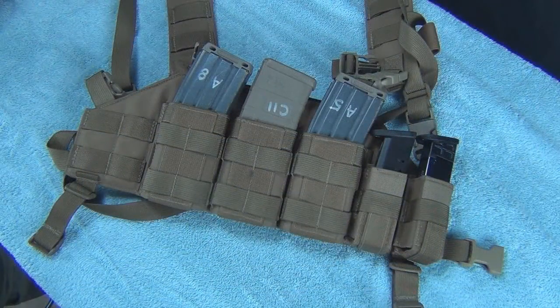Hey YouTubers, it's 216MonforBravo again. This time we're talking about some reviews of gear we use in our running guns. This happens to be a U.S. Grunt Gear chest rig.